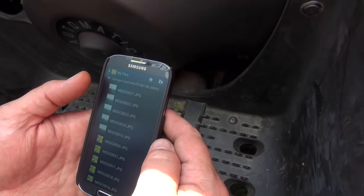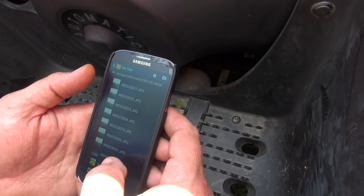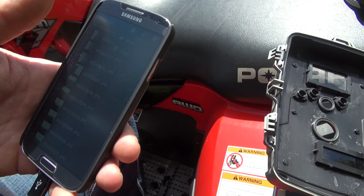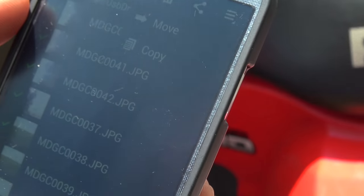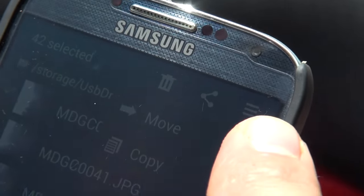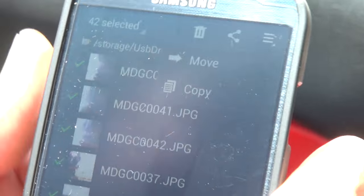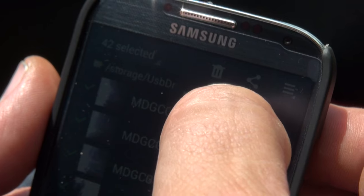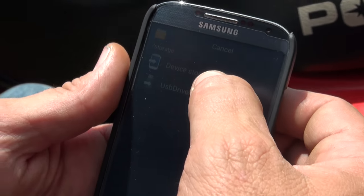I don't know a whole lot about the new technology stuff, but I got the new phone and figured I'd give it a shot, and it works. We got all the pictures highlighted — on the camera it said 'select all' and that's what we did. Hit the settings button, and what do we want to do? Move — yes, we don't want to copy. No sense in leaving them on the camera; we're going to move them to device storage.